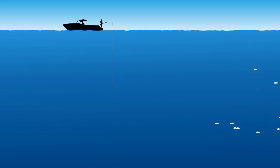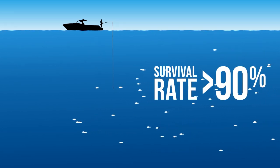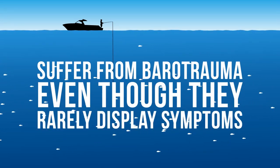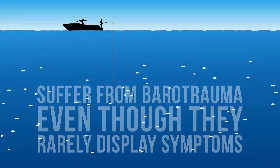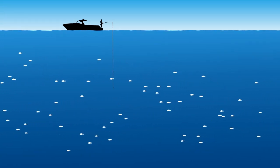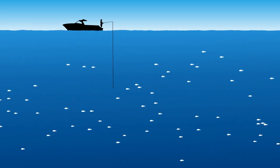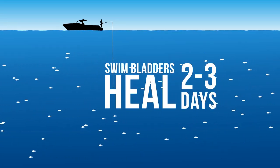Pearl perch are resilient to catch and release, with a survival rate of more than 90%. In most cases, pearl perch suffer from barotrauma even though they rarely display symptoms. This is because pearl perch swim bladders rupture during ascent from deep water and swim bladder gases escape into the gut cavity. As the fish approach the surface, the alimentary tract ruptures near the rear, allowing swim bladder gases to escape before the fish reach the surface. The swim bladders of line-caught pearl perch have been found to heal in 2-3 days.